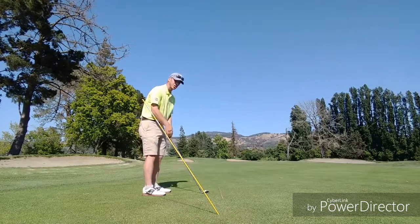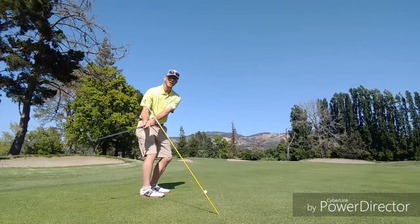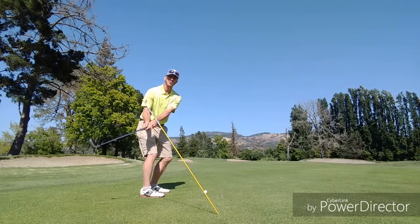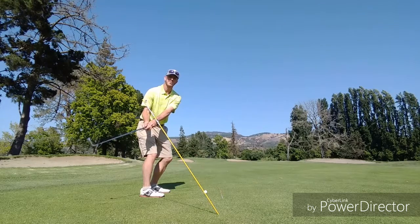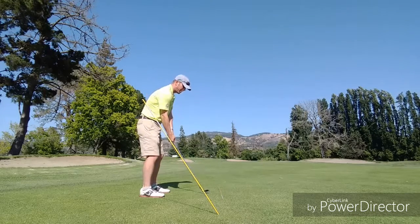A lot of times a common flaw we see with swings are golf swings that right away stay low to the ground and rotate around the body. And every once in a while you see them go straight up to the sky.